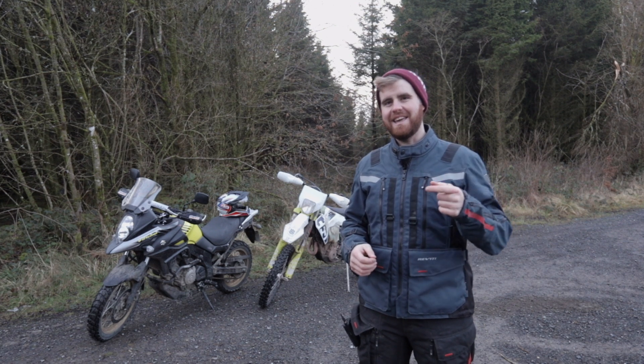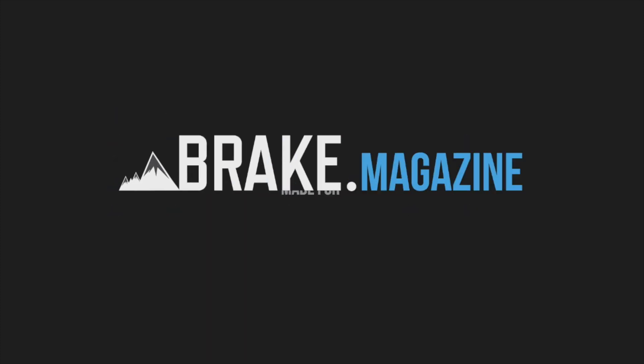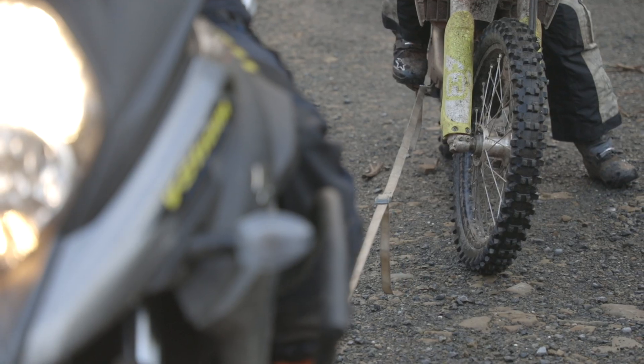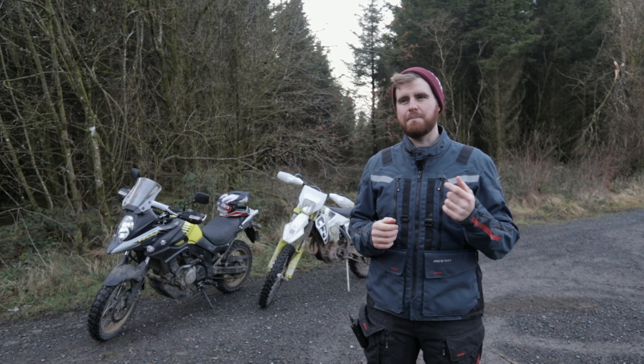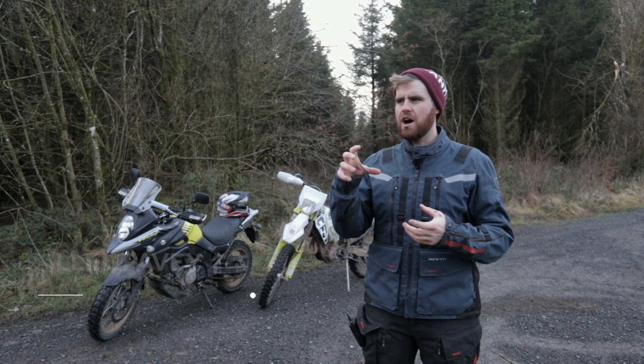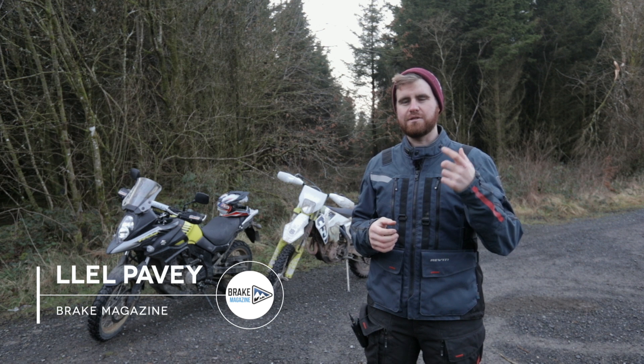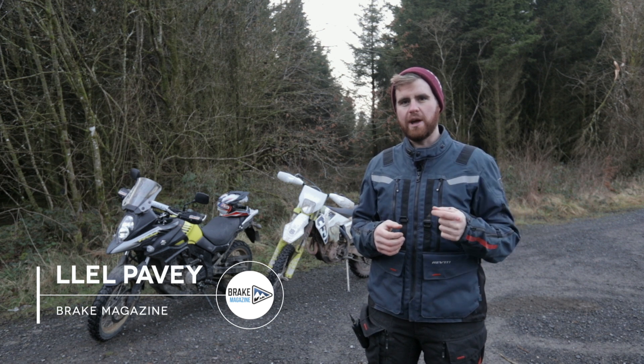Welcome to Brick Magazine. My name is El Pavey and this is Mini Tip Monday. The Dakar Rally has just started and I thought that would be the perfect time to make some Dakar-inspired Mini Tip Mondays. Our first Mini Tip Monday of 2020, we're going to go through the basics of towing.